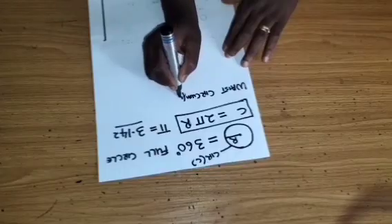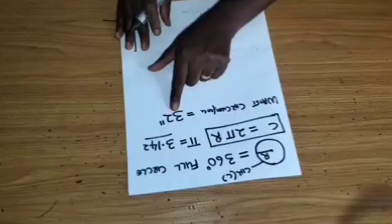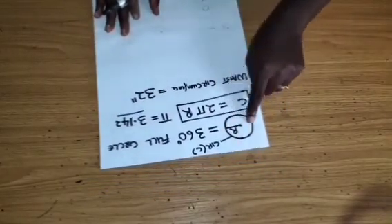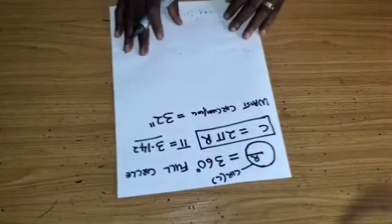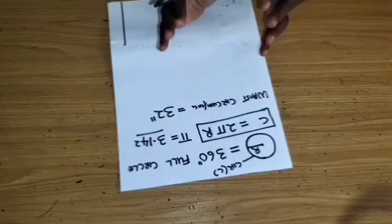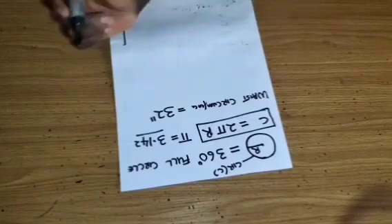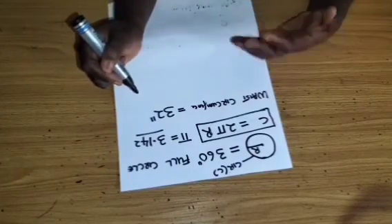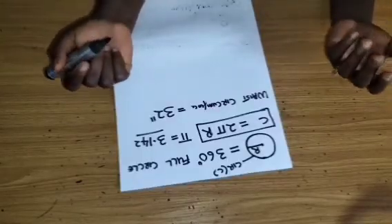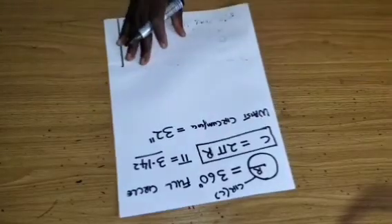For this particular tutorial we are making use of a waist circumference of 32 inches. That is the circumference we are going to work with — 32 inches taken around your waist measurement. Whatever figure you have for your waist circumference, or wherever you want to attach this full circle flare, just measure that part.